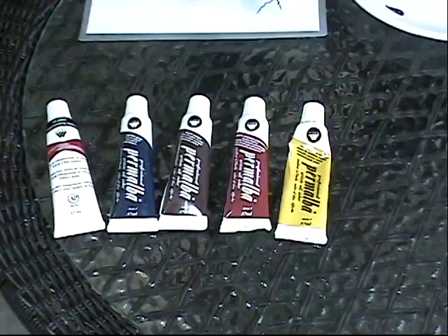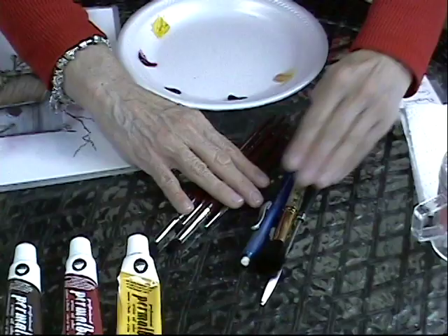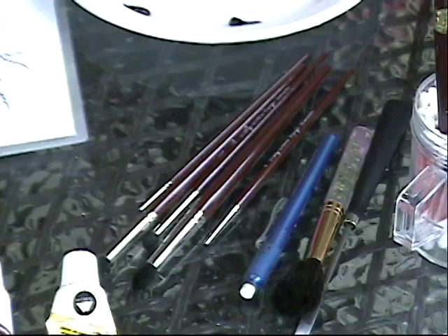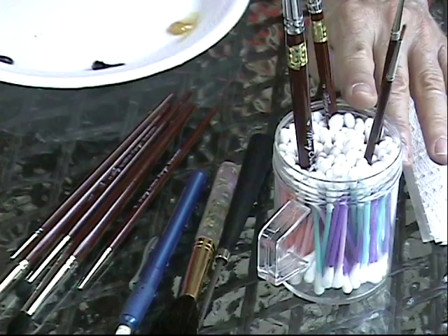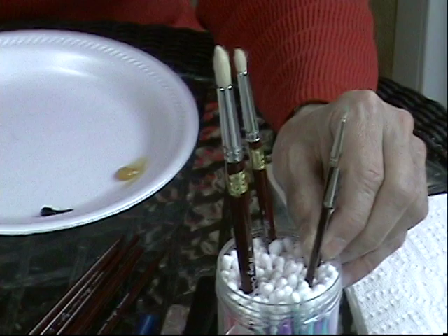Let's look at the brushes that I'm using. First of all, I have a couple of Q-tips, and the Q-tips are a very important part of my technique because I use them with a little bit of Windex for correcting my pen and ink on whatever surface I'm working on, but I also use the Q-tips for bringing up highlights when I incorporate the oil rouging. In the cup of Q-tips, I've got a liner brush, I've got my mini scumbler, I've got my small scumbler, and a large scumbler.